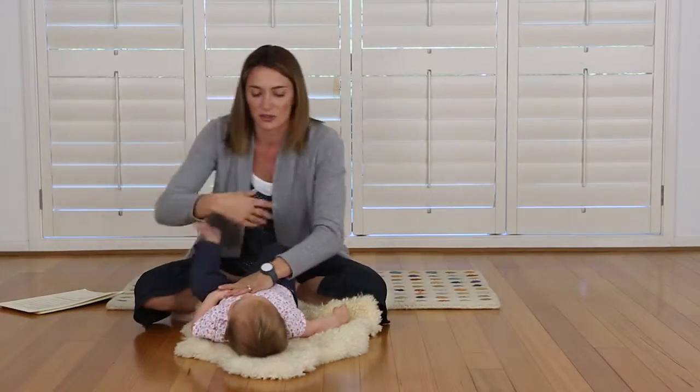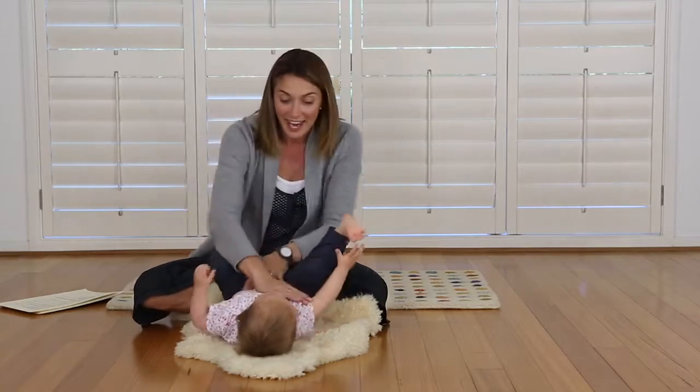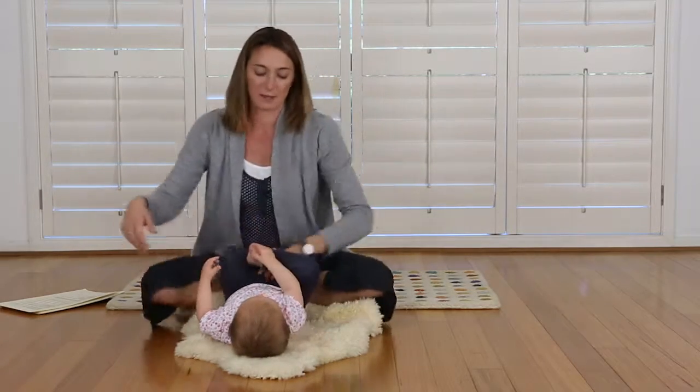And again, some nice long strokes. And then we'll start the hip sequence.